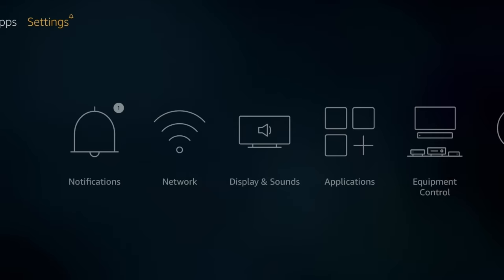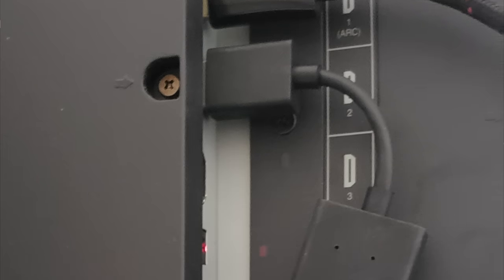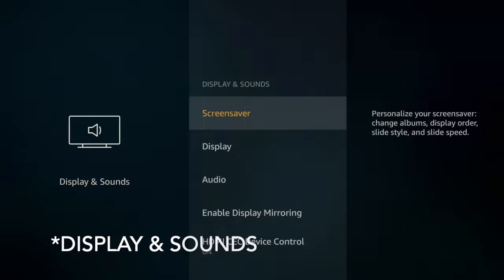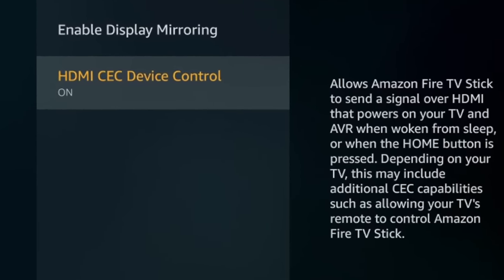The next thing I want to tell you about is HDMI CEC, which the Fire Stick has the capability of using. So long as your TV supports it, you can actually control your TV's inputs and power with your Fire device. For example, if you have a cable box in HDMI 1 and your Fire Stick in HDMI 2, you can just press a button on your remote and it'll sense that you're waking up your Fire Stick and switch the input for you automatically. To turn that on, go into Device and Sound Settings, find HDMI CEC Device Control, and just turn that on.